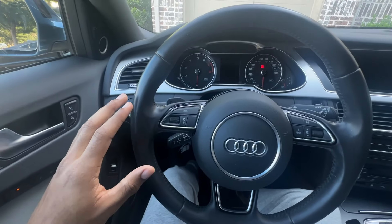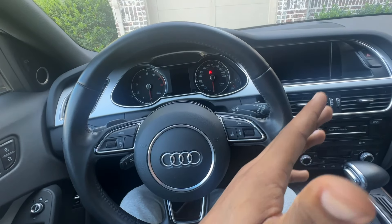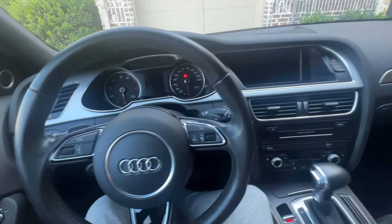Today we're going to be programming the garage door openers on the 2015 Audi A4 Avant. This will work for all B8 models, probably from 2013 all the way up to even the later models, so this should help you out.